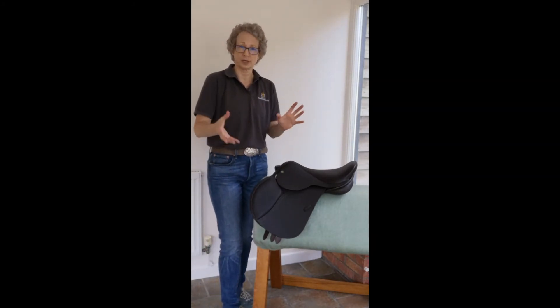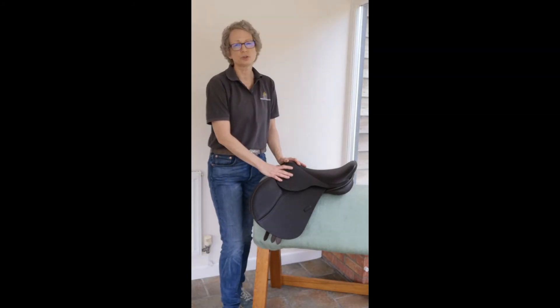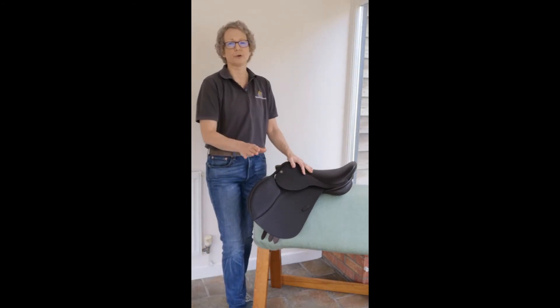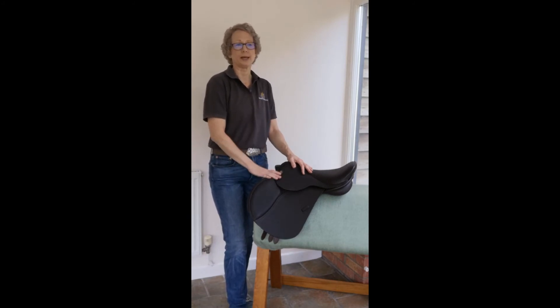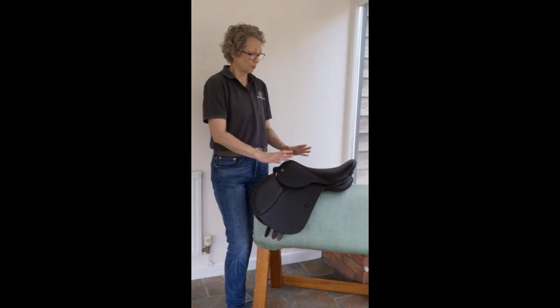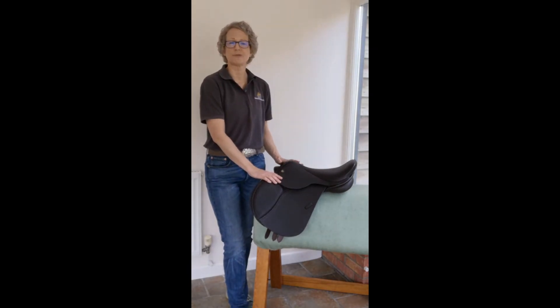Wide, extra wide, and double extra wide is the central range for this saddle, and it would classically go on a huge range of ponies. It could go up to treble extra wide, but those two sizes may be made to order. It's a very versatile fit — New Forest, Connemara, section Cs are what we would typically talk about, but it will go on a lot of the small breeds as well, suiting an awful lot of the ponies that your children and very petite adults are riding. So that is a brief guide to the Pony Jump from AH Saddles.